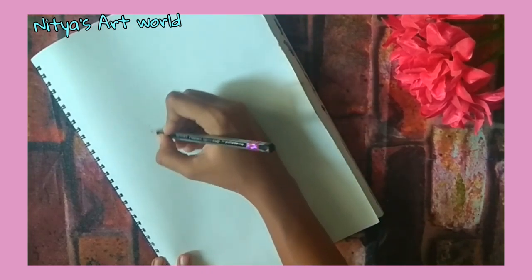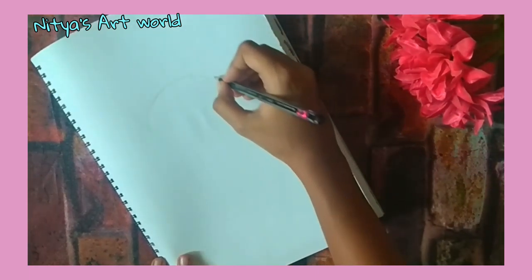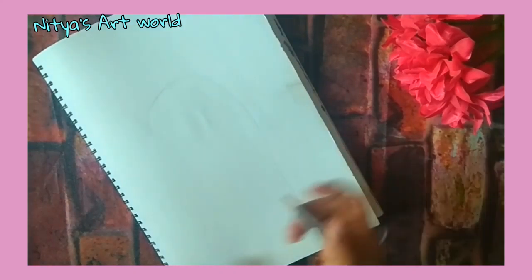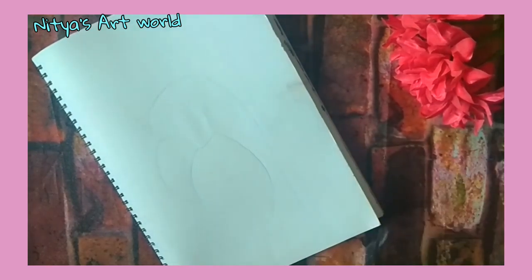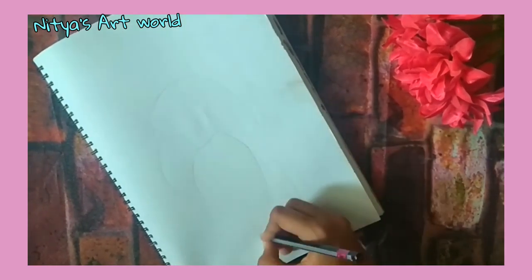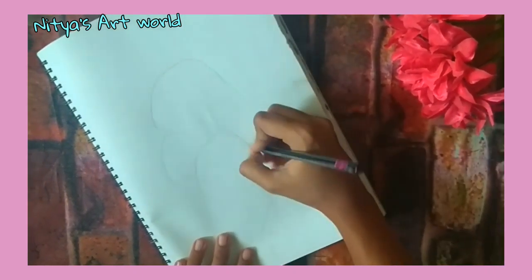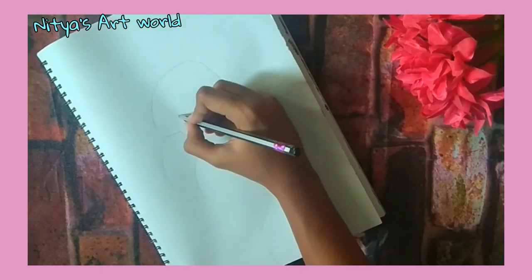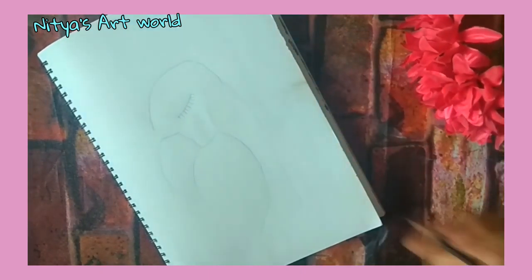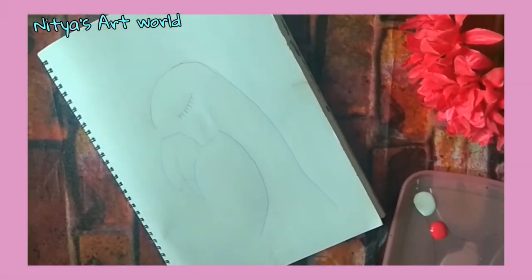Let's paint this flamingo together. I'm painting this flamingo on my sketchbook and as usual I have kept a newspaper on the backside. The first step is to draw the flamingo, so here I'm using my pencil and let's quickly draw it.